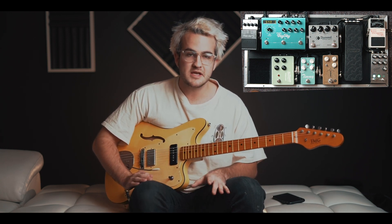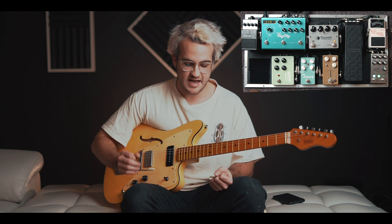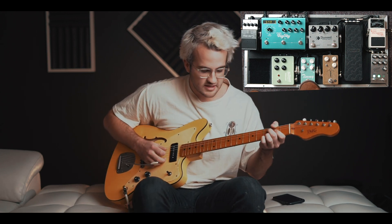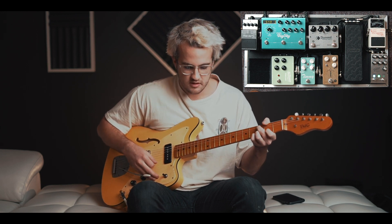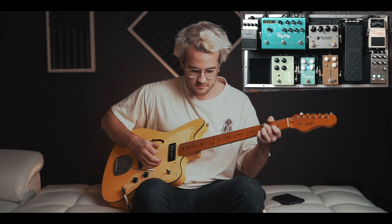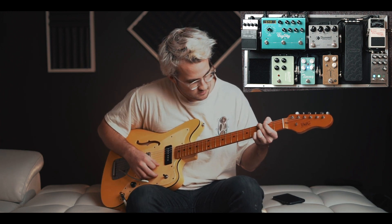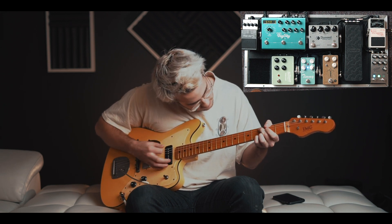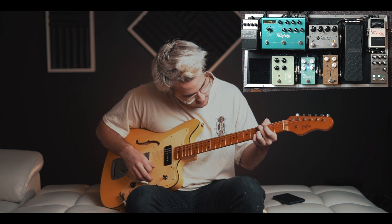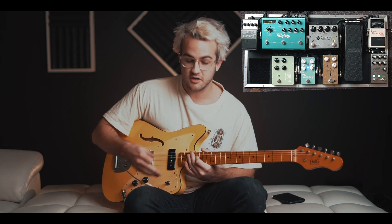Out of that, I go into my Paul Cochran Timmy. This is a transparent overdrive — probably one of my favorite pedals on the board. It doesn't add any color or flavor; it just adds more grit to my signal. The tone on it is amazing.